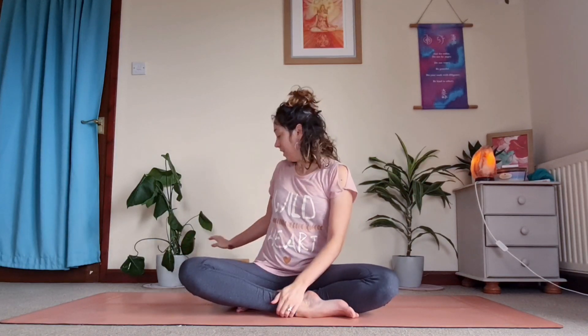Welcome, beautiful souls, to this practice today. You will need to have some blocks to hand as we work through this practice. Today we're going to be building on our strength — our physical body as well as our internal strength that we hold.